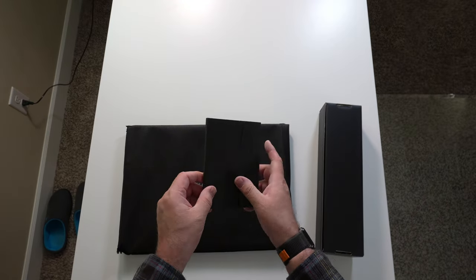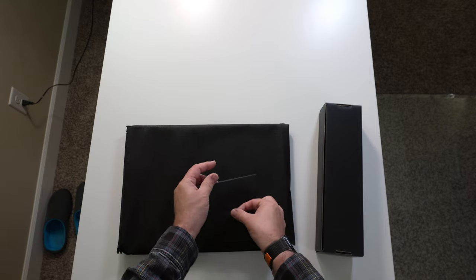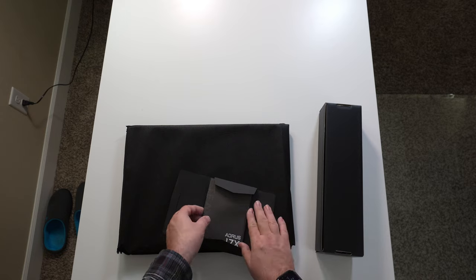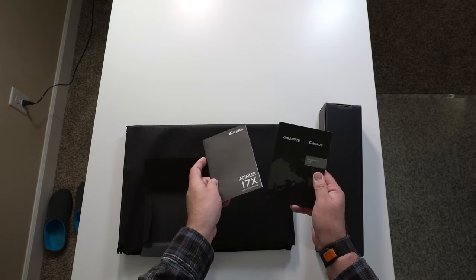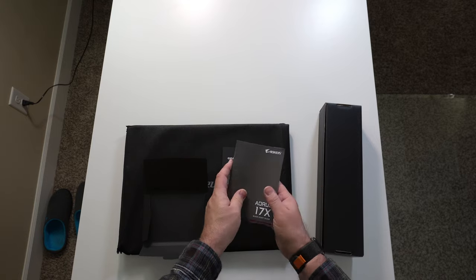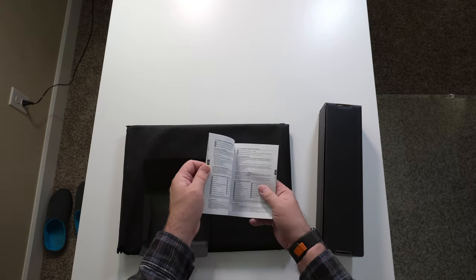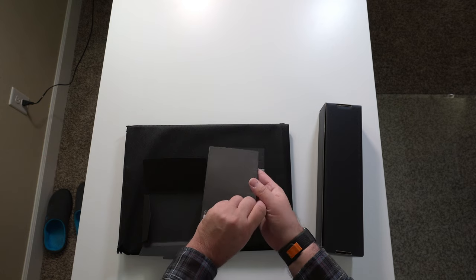Let's check out the documentation here. We've got our quick start guide and warranty card. That's a big thick book — in different languages, which makes sense.